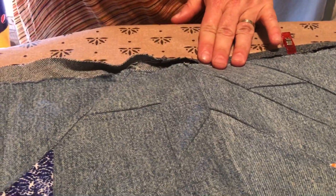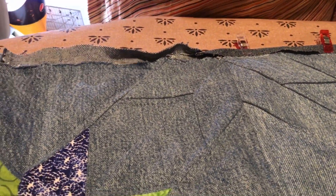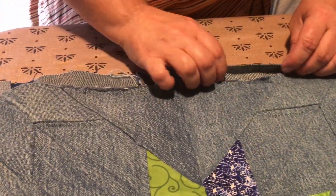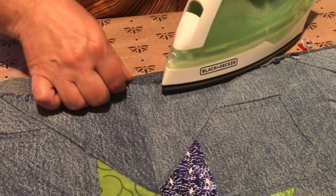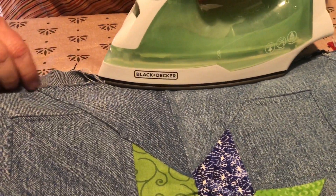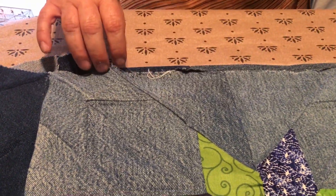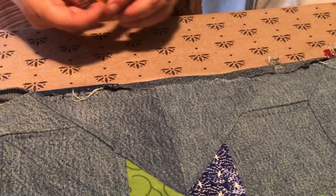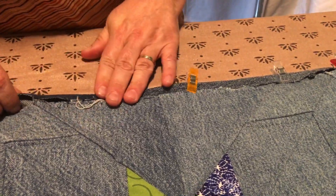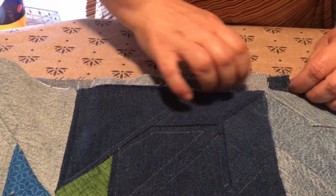I'm using lots of wonder clips to hold it down. Then I'm going to come back afterwards and fold over my binding. What I'm doing right now is just ironing it in half, clipping it in half and clipping it down. It makes it lie flatter and it'll fold over a little bit easier, and hopefully I won't have bubbles or loose pieces.